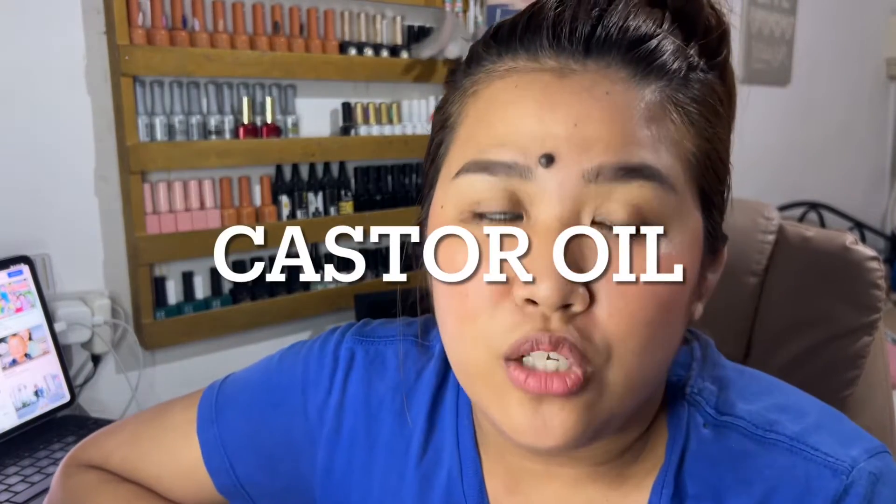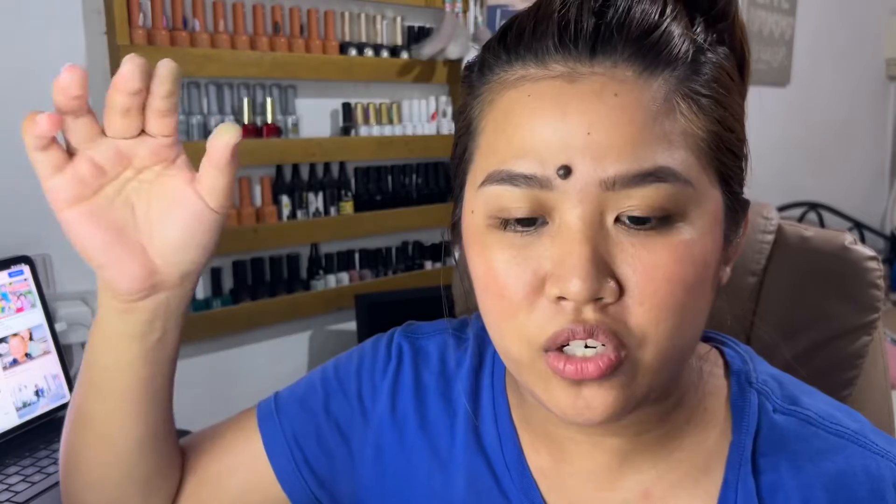So I decided to try something. Effective naman siya, guys. Tin-try ko, as in tuloy-tuloy, one month oil siya. And pinapahid-pahid ko lang siya using the cotton bud.